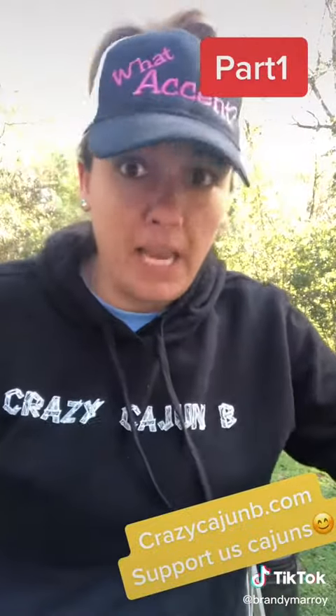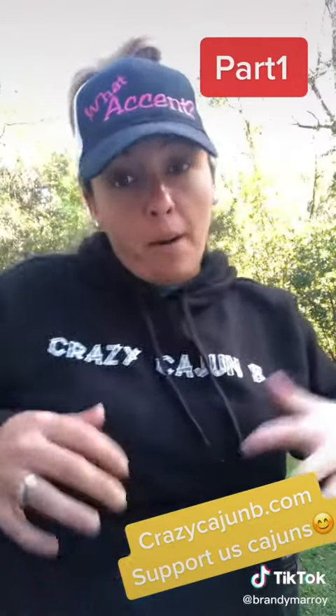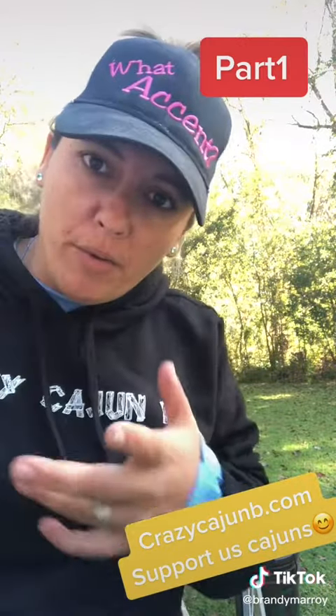I remember having to make a whole lot of these when I was little. But being one of my merch items, I'm making it myself. Daddy Cajun is helping me, so I just wanted to show y'all a little bit of what we're doing.